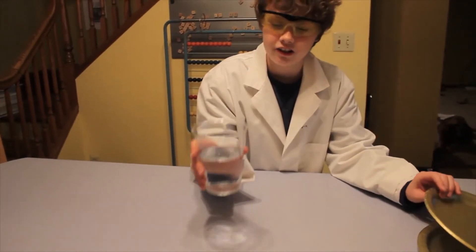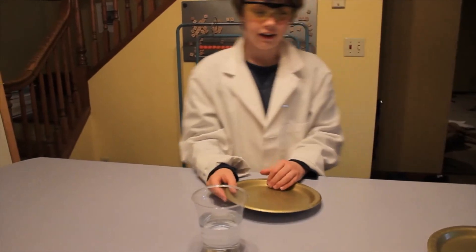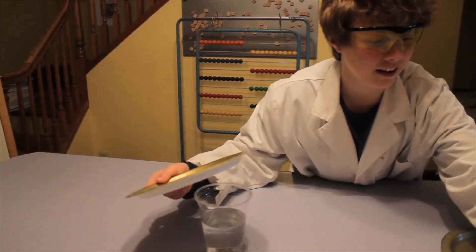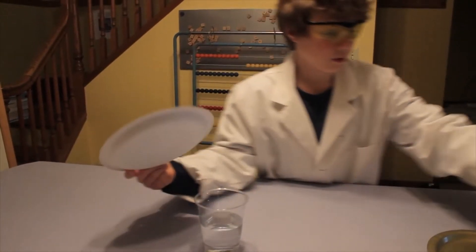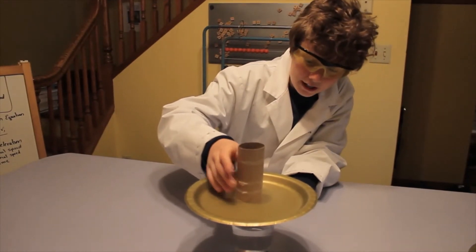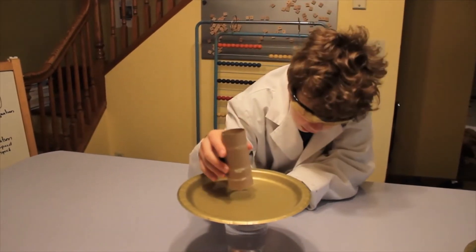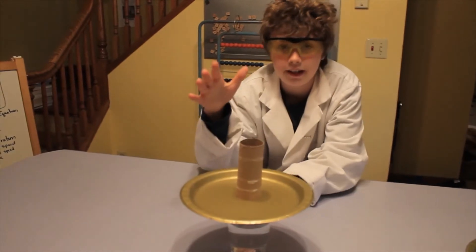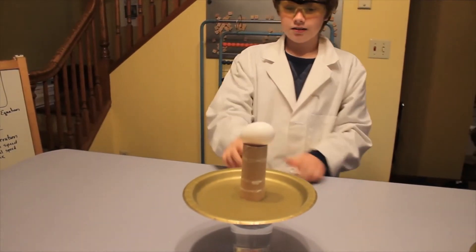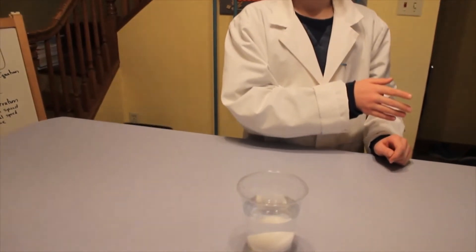Here I have a plastic cup — make sure to use plastic — and it's filled with water. Next we need a plastic plate and an egg, and of course a toilet paper roll, or a small paper towel roll. Set the plate on the cup, then set the toilet paper roll on the plate right above the cup, and put the egg sideways on top of the toilet paper roll. Okay, I'm a little worried. It worked!